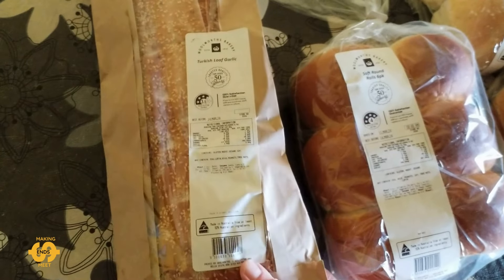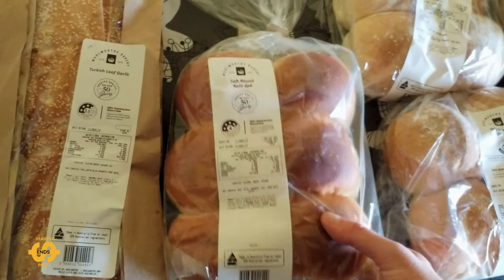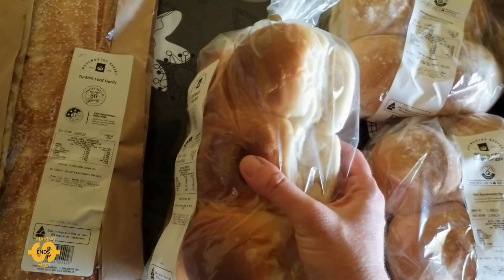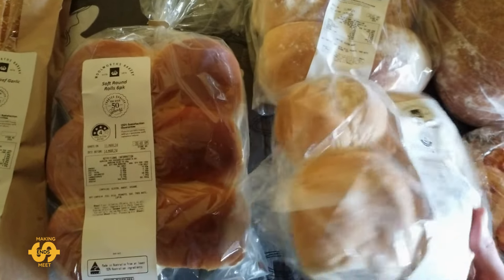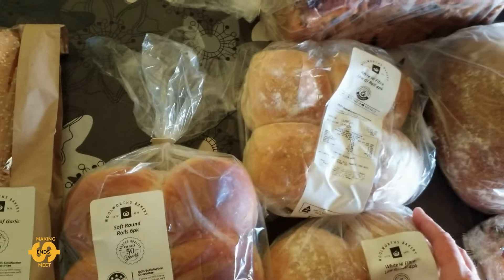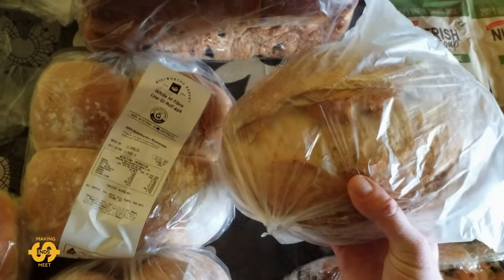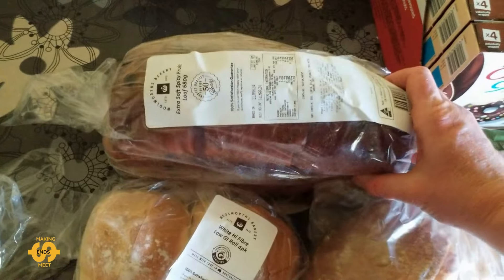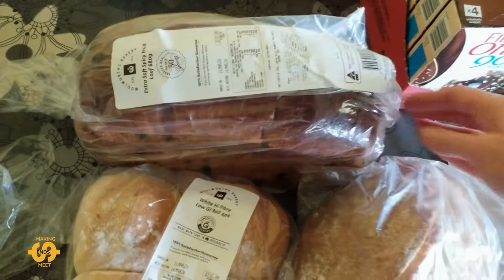So I'm thinking I might do the same with this one, or maybe turn it into garlic bread this week — we'll see. I then got some bread rolls, mostly for my kids' lunch boxes. There's a six-pack of soft round rolls which looks really good, and two lots of white high-fiber low-GI bread rolls — they have a really nice texture. This week I also got a lovely sourdough loaf, and the lady at the food bank set aside an extra soft spicy fruit loaf for me again, which is fantastic.